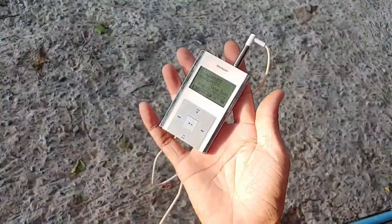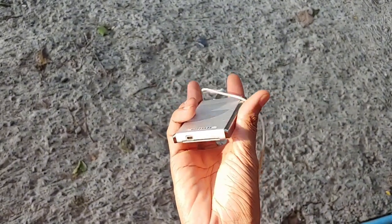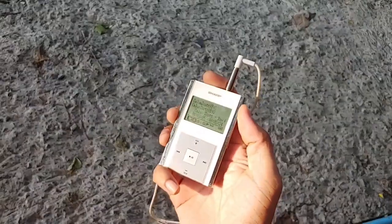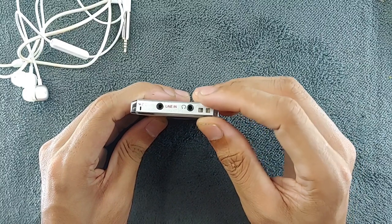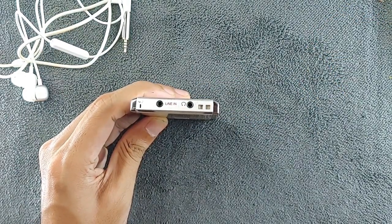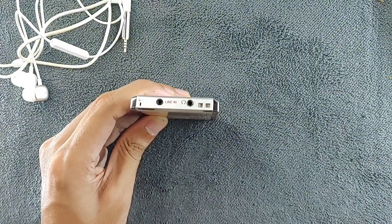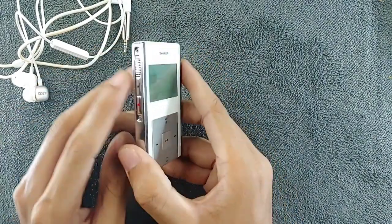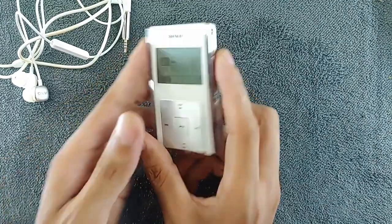The build quality and design is pretty good — it's a plastic and metal build. There are a few buttons on the right-hand side, left-hand side, and in front. Going with the top, we have a 2.5mm headphone jack, which is notable for nowadays, but it was the standard option back then. We also have another line-in option in 2.5mm and a tiny hole for a microphone.